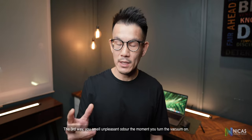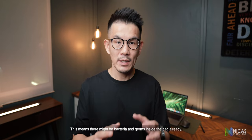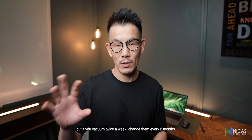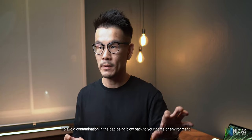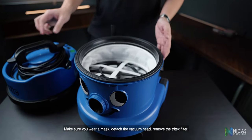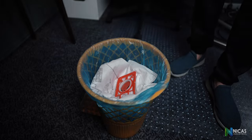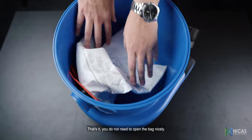The third way is if you smell something unpleasant the moment you turn the vacuum on. This means there might be bacteria and germs inside the bag already. As good practice, if you vacuum every day, change the bag once or twice a month. If you vacuum twice a week, change it every two months. To change the bag, wear a mask, detach the vacuum head, remove the Tritex filter, pull the used bag out, close it using the flap, and discard it into the bin immediately. Then use a genuine Pneumatic HEPA flow bag and tuck it all the way in.